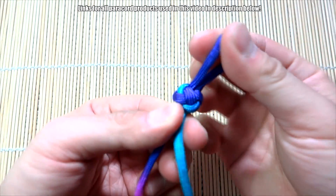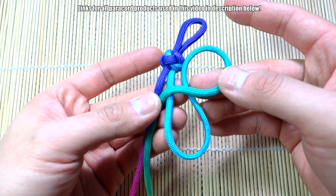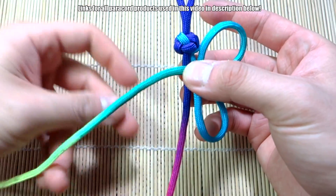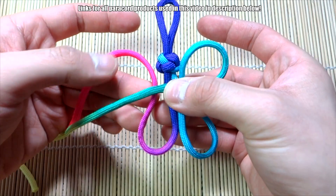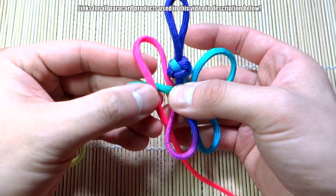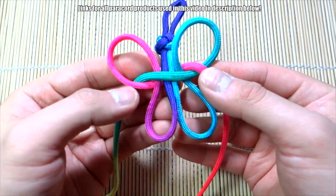Now that we have our diamond knot tied, let's do the rest of the butterfly. Make a loop down here like so, then make another loop up here — kind of like a figure eight. Hold this across these two strands underneath the diamond knot and pinch it there for a sec. Next, take the strand on the left and bring it behind this one. Make a loop — that's the bottom part of the butterfly. Pinch that with your finger, make another loop, lay it across the strand, then bring it behind everything and bring the strand out that side.